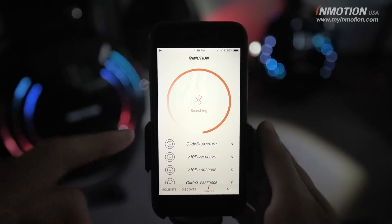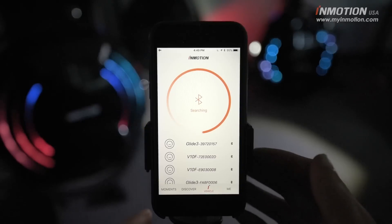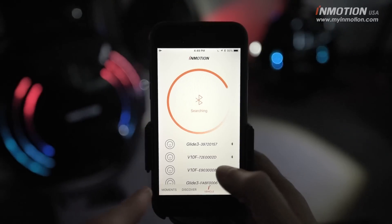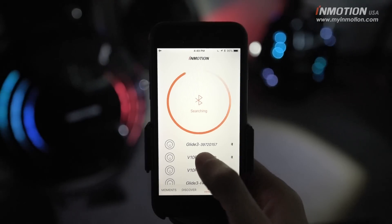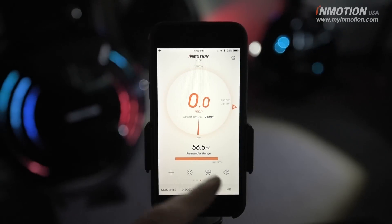When you fire up the app, it's going to start searching for a list of vehicles that have a Bluetooth connection available and on. I'm going to pick the V10 here just for demonstration purposes. It's searching, it found it, it's connected.